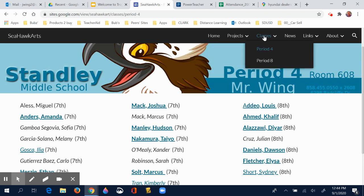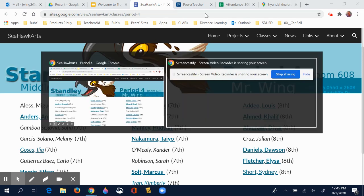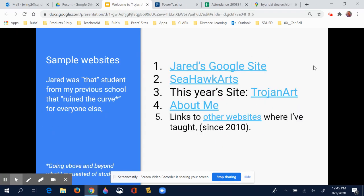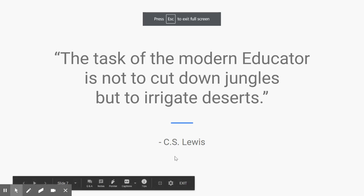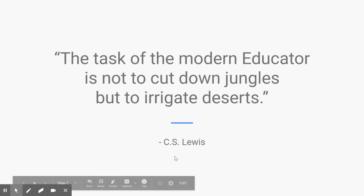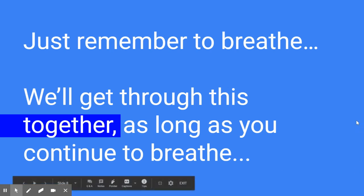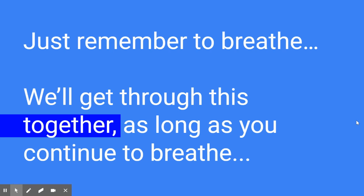This video is getting a little lengthy, so I'm going to shut it down quickly. Here's a great quote from C.S. Lewis — he wrote The Lion, the Witch, and the Wardrobe and all of the Narnia stories. 'The task of a modern educator is not to cut down jungles, but to irrigate deserts.' So that's my goal for this year — that we irrigate deserts but don't cut people off. Just remember to breathe. We will get through this together as long as you continue to breathe. That's going to be my new mantra.